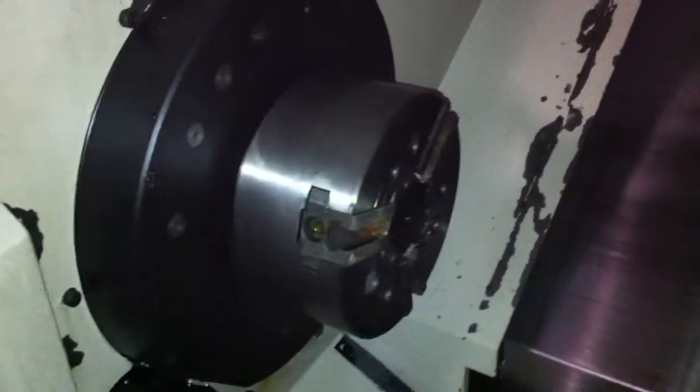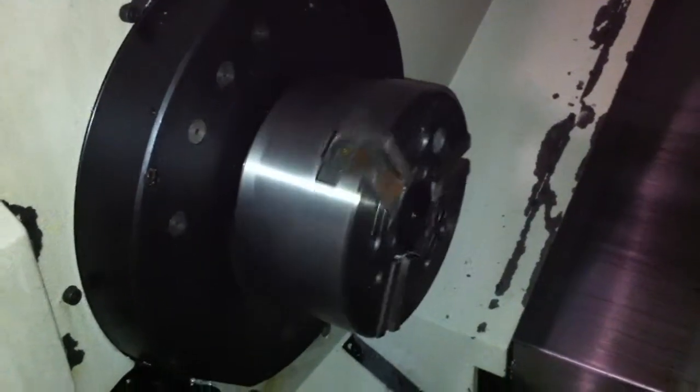Two holders that are going with the machine. Now we're indexing the C — it's a full C axis.